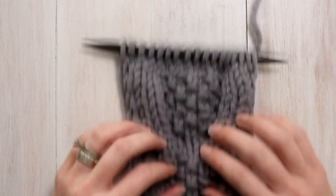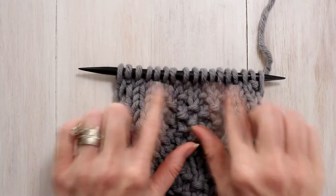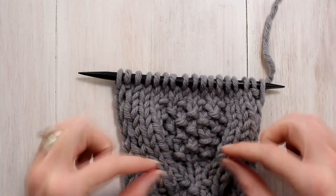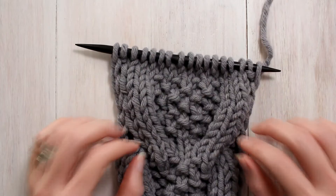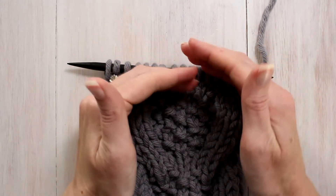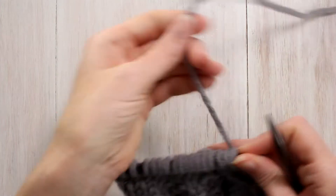I only have one row to show you — I'm going to show you row 4, which is our cable row. There are a couple of stockinette rows before the cable, so it makes a little cleaner edge and gives more definition to where the seed stitch is. It's kind of like the medallion without closing it off with a circle. Alright, let's get started on row 4.